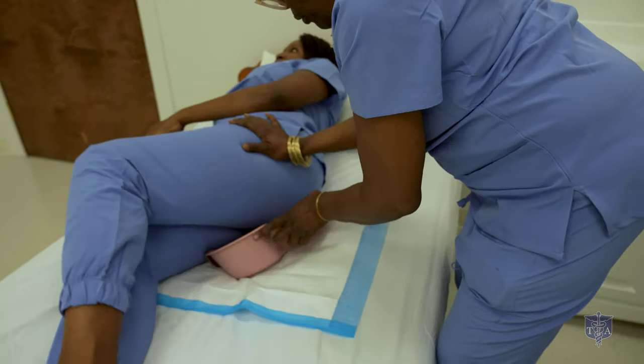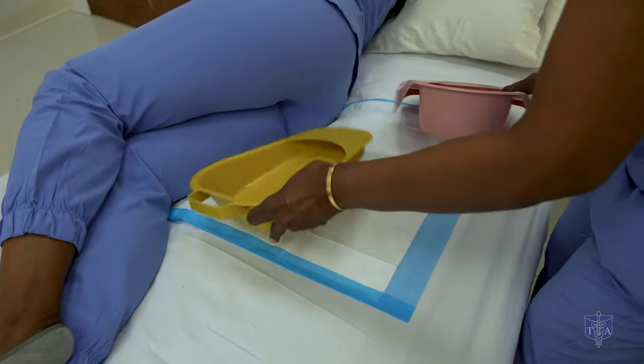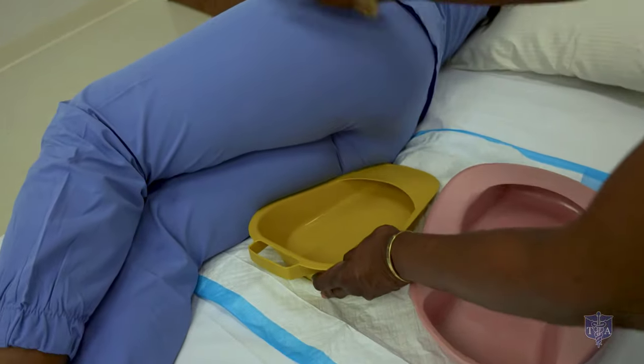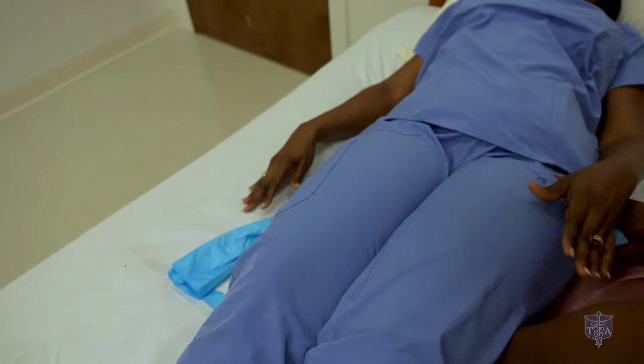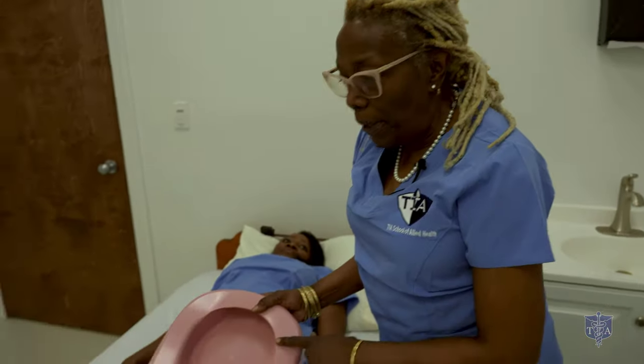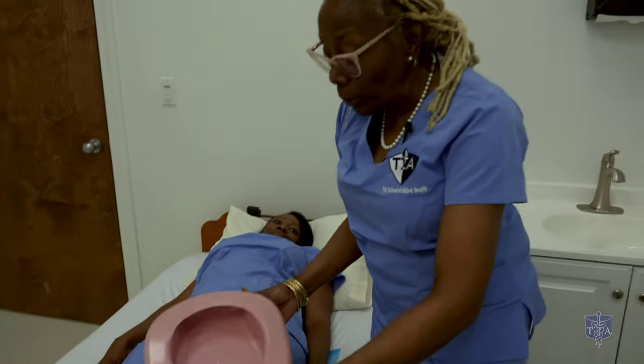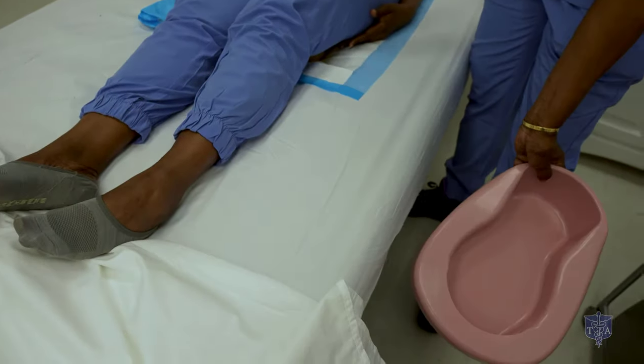Now the use of the fracture bedpan: the fracture bedpan is used like so — slide it this way, and she can roll back onto the bedpan. What we need to remember as nurses is that the bedpan can never go on the bedside stand, ever — nor can any urinals. You can place your bedpan here on the chair or on the floor.